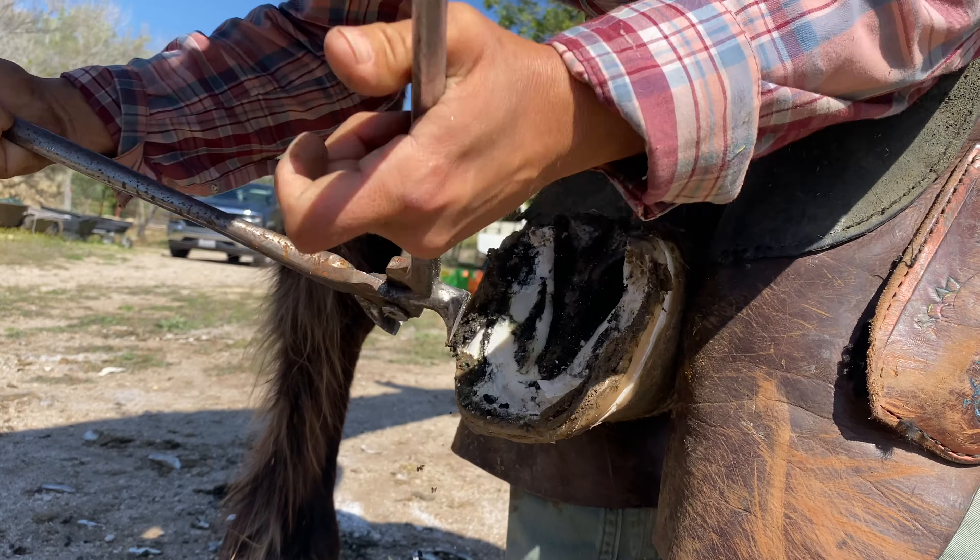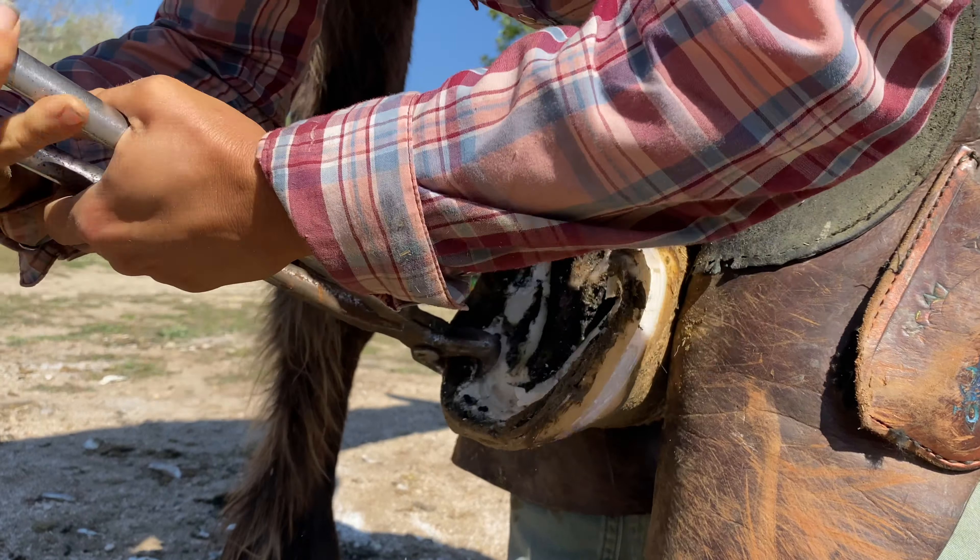How long do you think you spent per horse? Usually about 30 minutes. I thought so, but I think we're moving a little faster today.